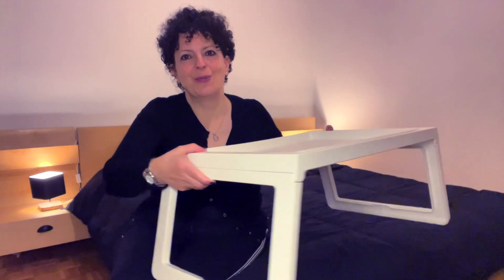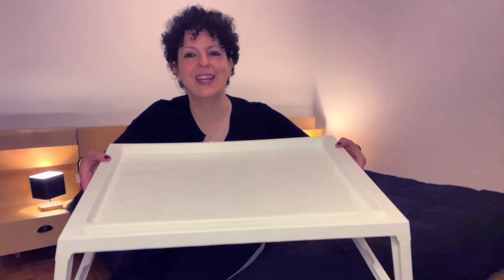So the IKEA bed tray — absolutely love it. Such an affordable and practical gadget.